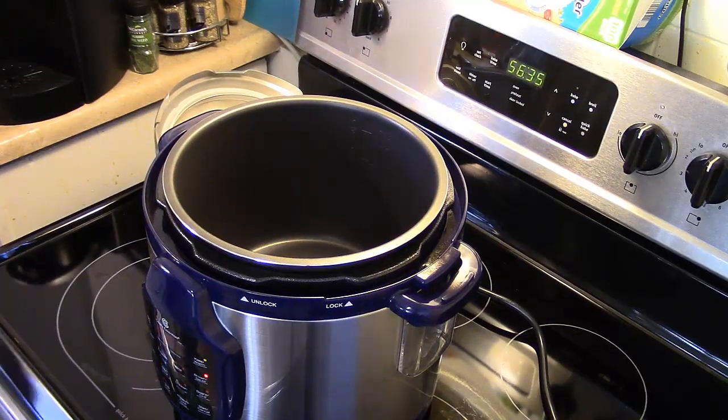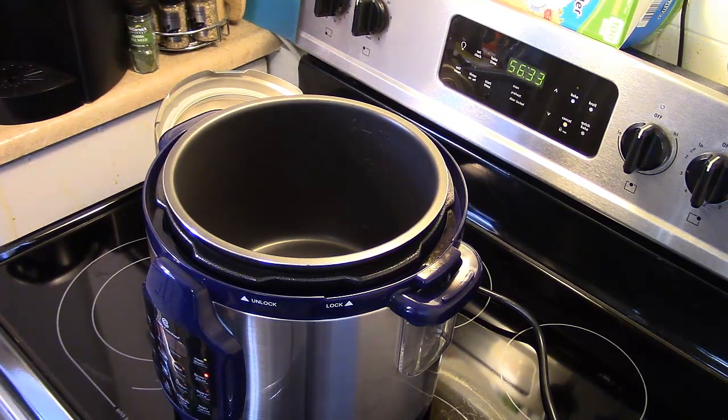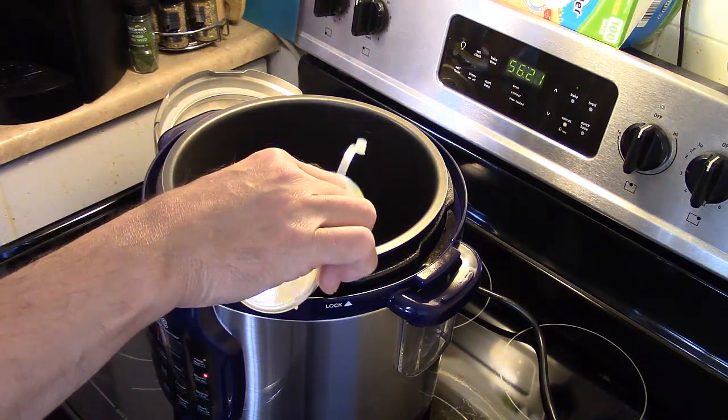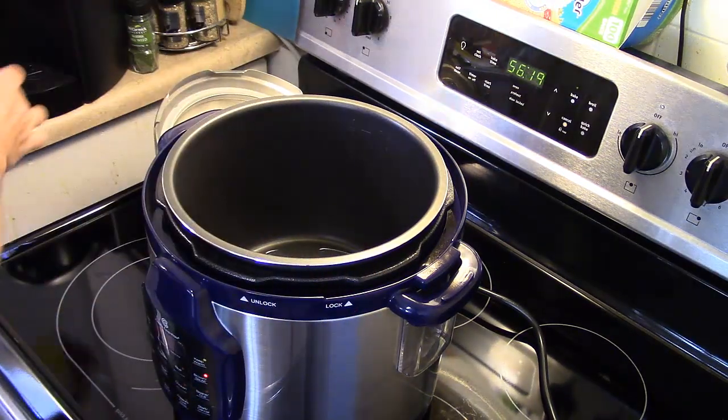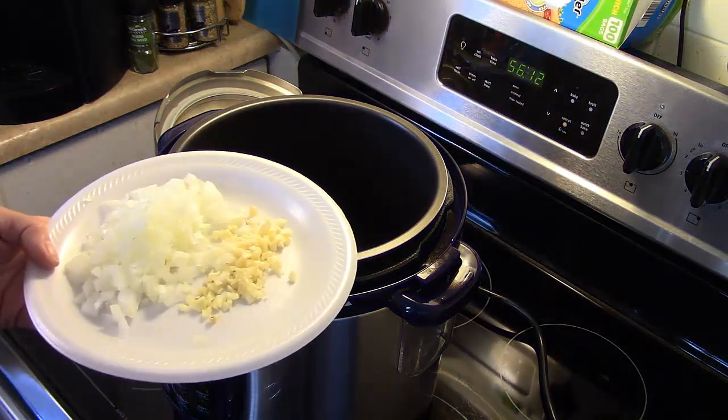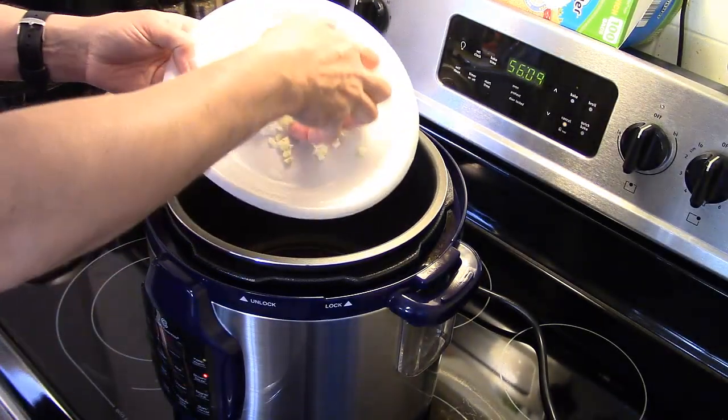Hi guys, I'm Rick, welcome to my kitchen. Today I'm making pressure cooker barbecue beef brisket. I'm starting out with my six-quart pressure cooker set on the brown sauté setting. If yours doesn't have that setting, just put the pressure cooker on high with the lid off. I'm adding a little bit of olive oil — about two tablespoons — along with four cloves of minced garlic and one medium onion, and I'm going to sauté them for a few minutes.